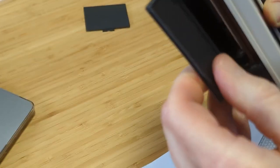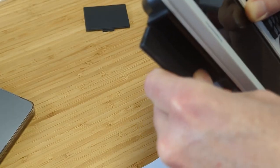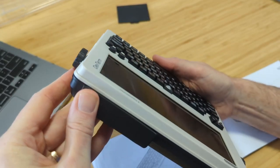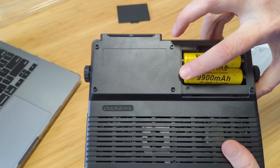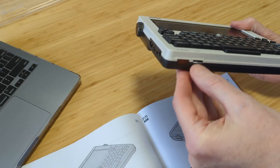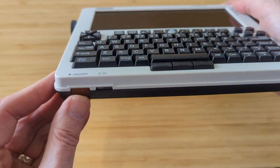The last thing to do is mount the port cover on the back of the device — pretty easy, just find the little connectors, snap it into place, and fold it up until you hear a click. At this point, drop your batteries in, throw on the cover, and insert that microSD card to power up.